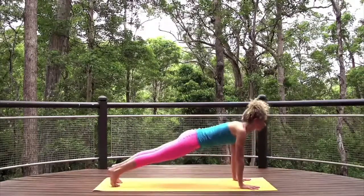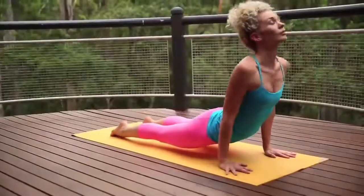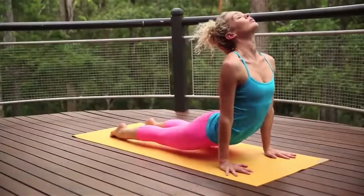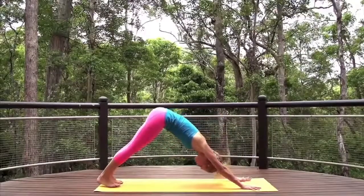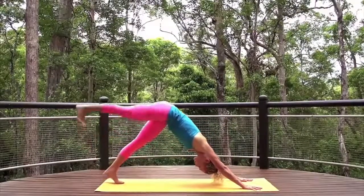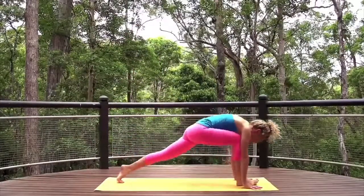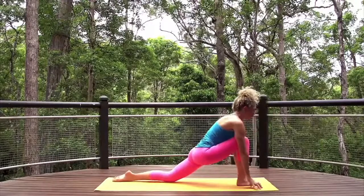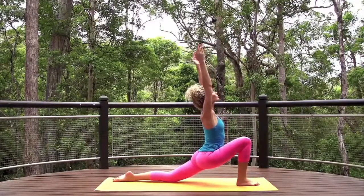Inhale, lift. Step or float back to high plank. Either do the previous modified chaturanga, or if experienced, move to low plank and into upward facing dog. Exhale, downward dog. Inhale your right leg to the sky, and exhale foot to hands for a low lunge. Left knee to the ground and reach arms to the sky. Breathe.